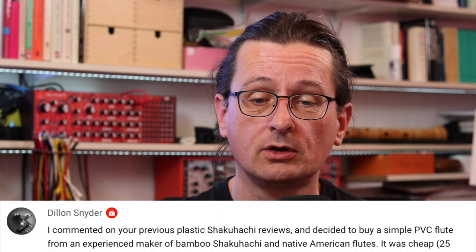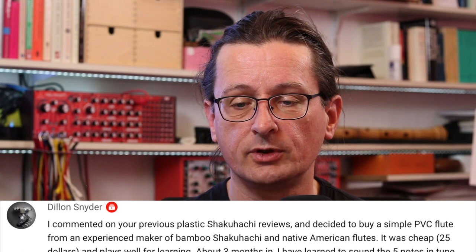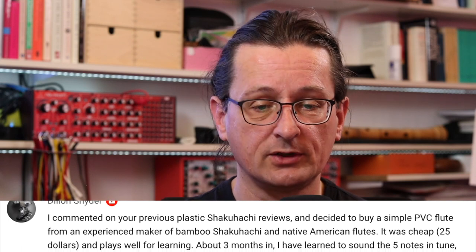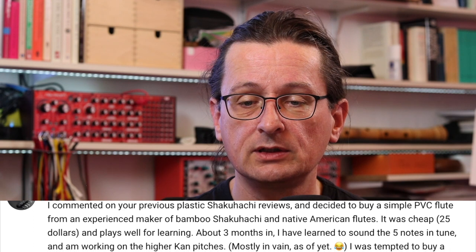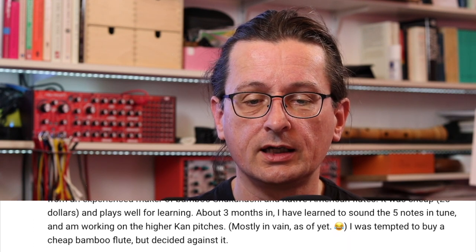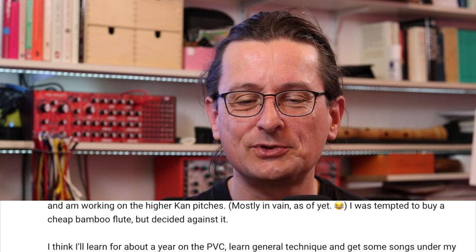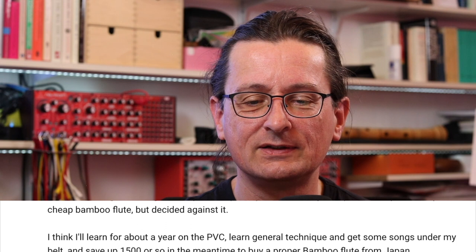Dylan Snyder. I commented on your previous plastic shakuhachi reviews and decided to buy a simple PVC flute from an experienced maker of bamboo shakuhachi and Native American flutes. It was cheap — $25 — and plays well for learning. About three months in, I have learned to sound the five notes in tune and I'm working on the higher Kan pitches, mostly in vain as of yet. I was tempted to buy a cheap bamboo flute, but decided against it.